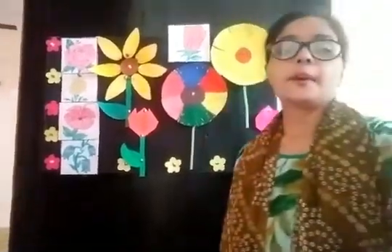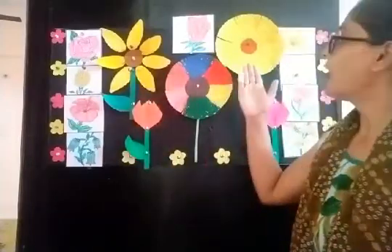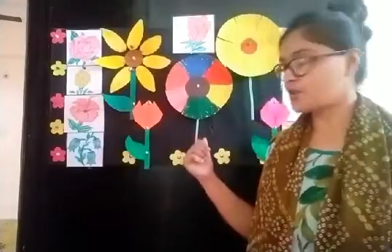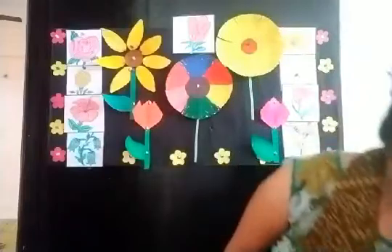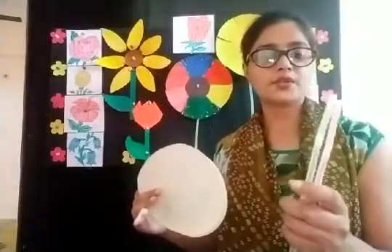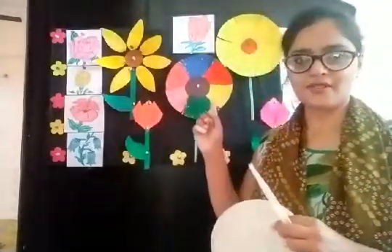So children, today we will do some exciting craft work. Here you can see I have made some flowers with a paper plate. When you celebrate your birthday and call your friends, you serve cakes, biscuits, and snacks on paper plates. So today we will use a paper plate to make flowers. And this is a straw — the kind you use to drink cold drinks and juice. We will use paper plate and straw to make flowers like this.